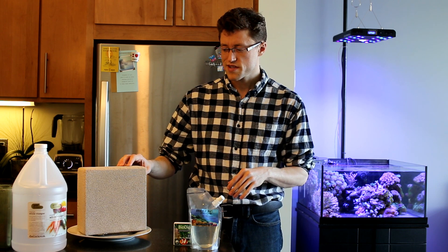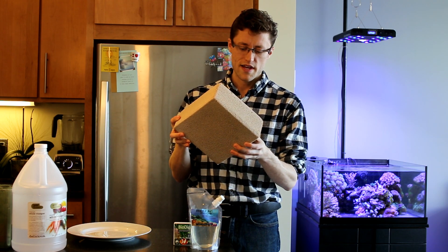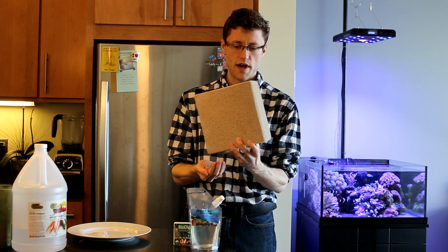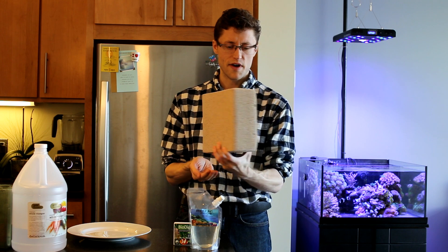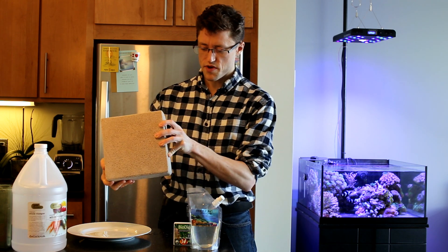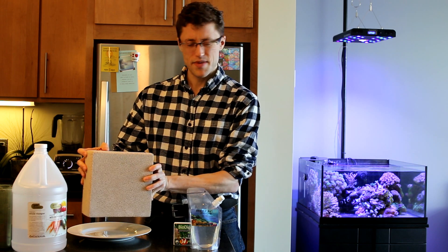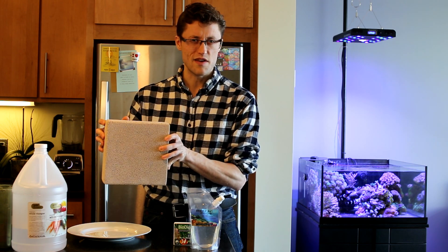I'm going to be using a few products and the showpiece of today's video is the Marine Pure Ceramic Filter Media. This is the 8 inch by 8 inch by 4 inch ceramic block. It's a porous ceramic media that kind of imitates live rock but is significantly better in a variety of ways.